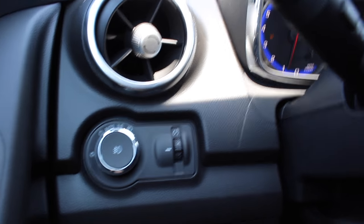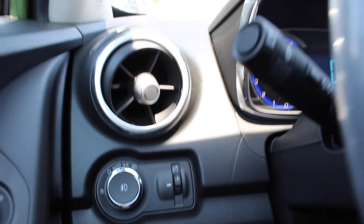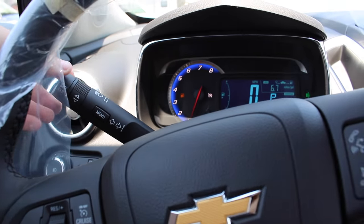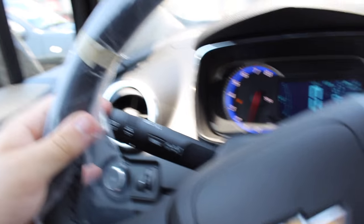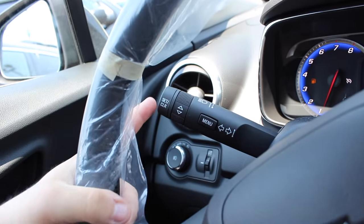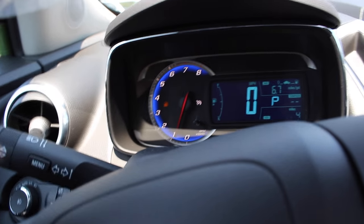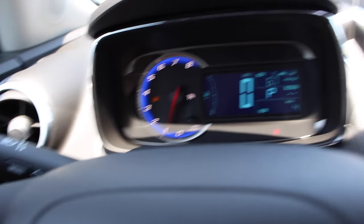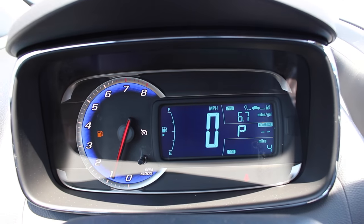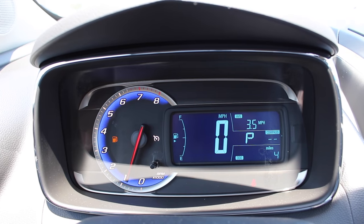To the left of the steering wheel, you have your automatic headlamps, fog lamps, and gauge dimming. Coming to the left of the steering wheel, you have your turn signals with high beam controls, as well as your cruise control settings. Some people assume the cruise control settings are here, but those buttons are actually to set and clear trips. Pressing menu and going through this screen, you can cycle through what you would like displayed.